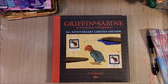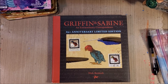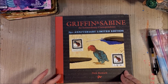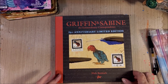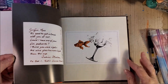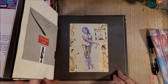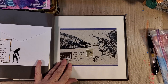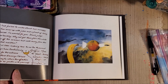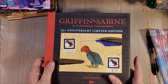Postcards have been a big mail art tradition, and there are actually groups that swap postcards with other artists all the time — very much like ATC swaps, but the fact that they go through the mail makes them mail art. The book 'Griffin and Sabine' by Nick Bantock features original postcards as the artwork swapped between two fictional characters — a very interesting idea about a conversation going back and forth by mail. Worth a peek if you get a chance.